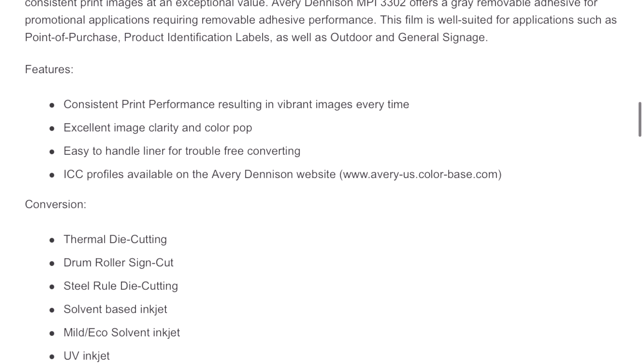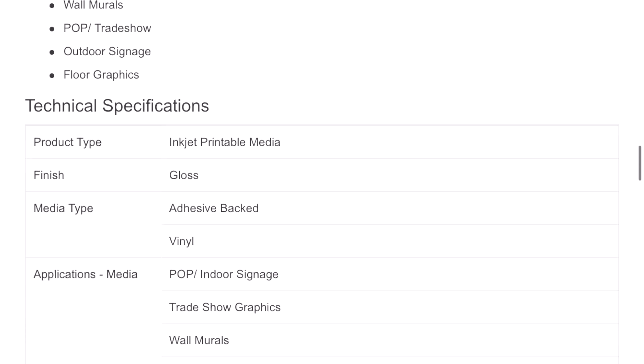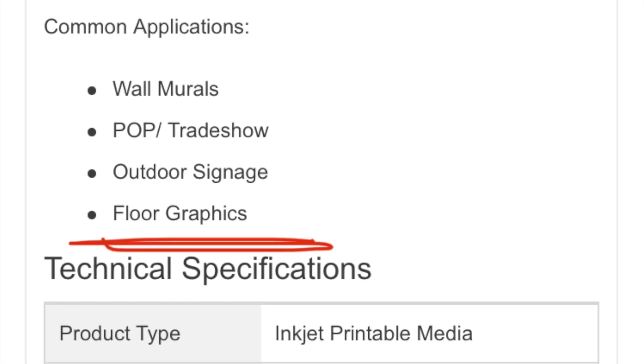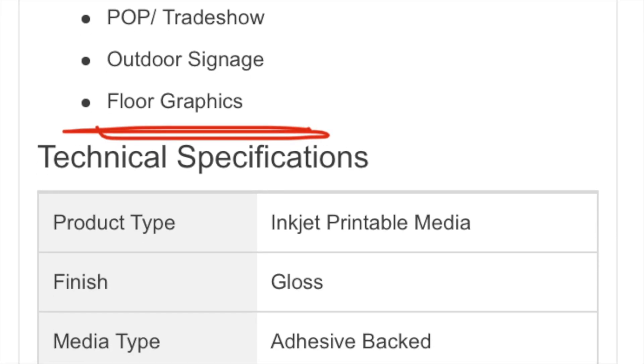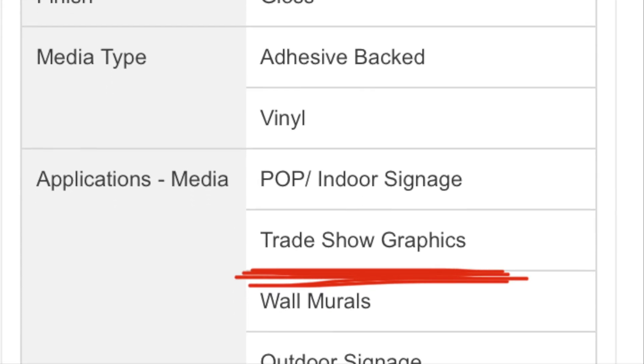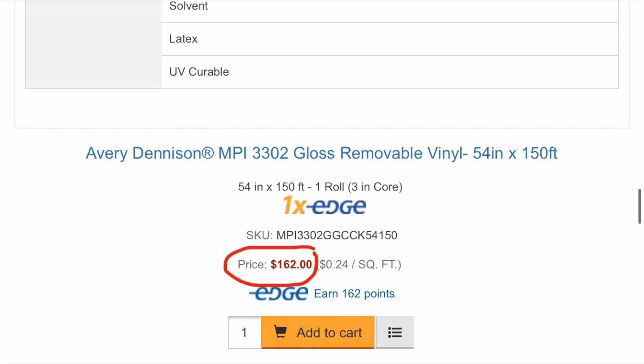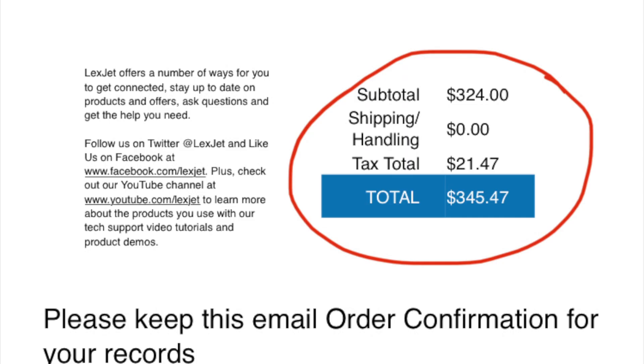The brand I chose to use was Avery, but if you want to use a different one from the link I'm going to provide, this is what you need to look for: you have to make sure that it's removable. I saw this one was used for floor graphics, but most importantly, trade show graphics. Trade shows do pop-ups all the time, so I felt confident in it. It was only $162. So for two rolls, it was $324 plus tax, so $345. From the original quotes I got, I was saving over $3,000.